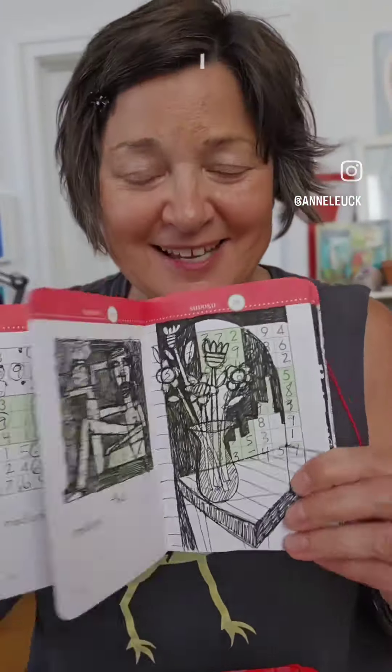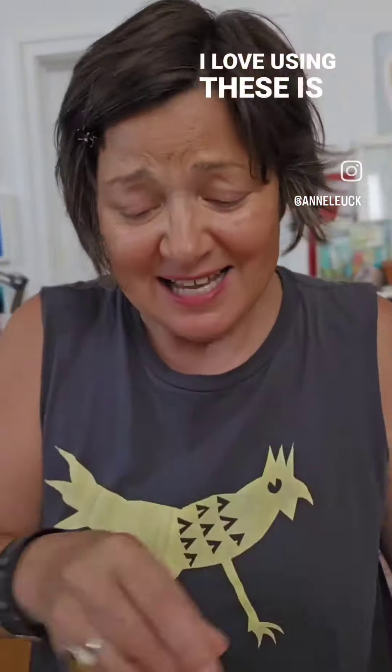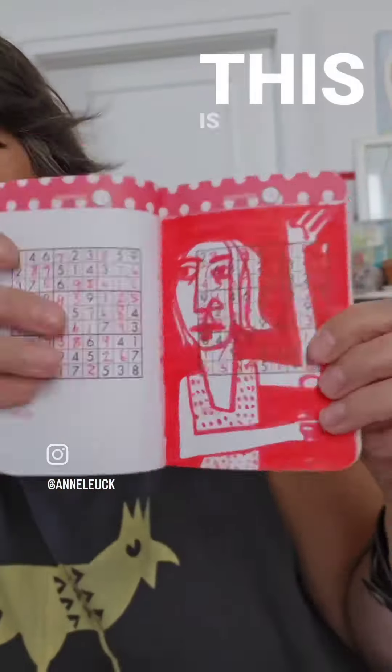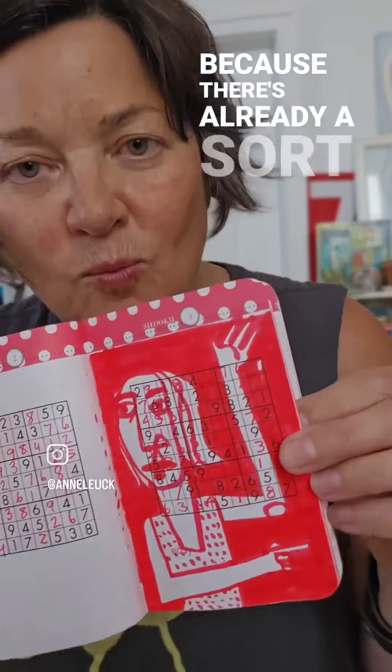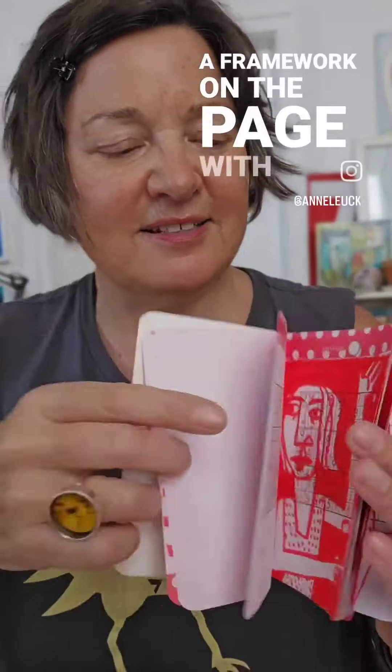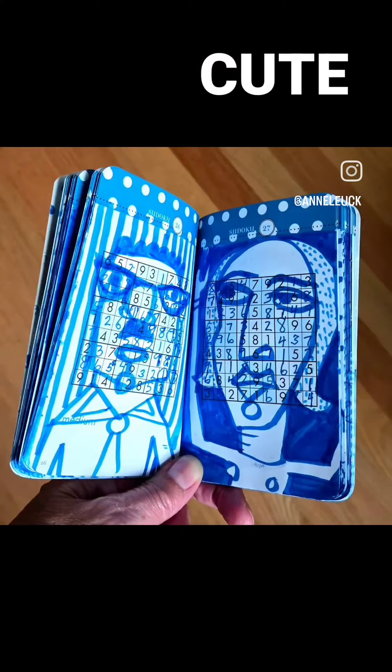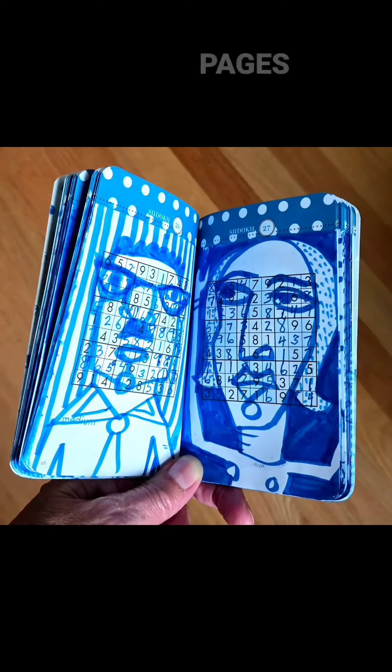The reason that I love using these is, if you have any fear of the blank page or what to put on a page, this is such a great way to start because there's already a sort of a framework on the page with the Sudoku boxes. And I also love the cute borders on the tops of the pages.